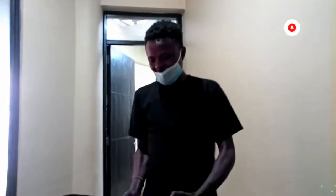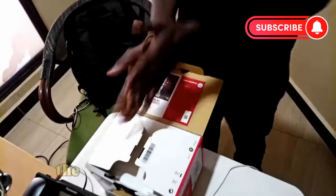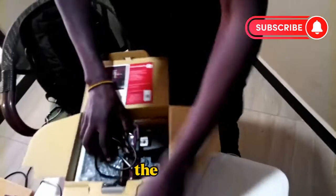As you can see it, let's get with this. What do you think is inside here? The latest camera in the market. The latest.